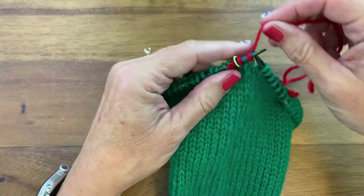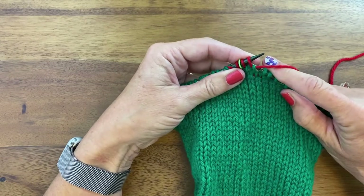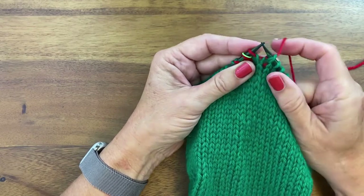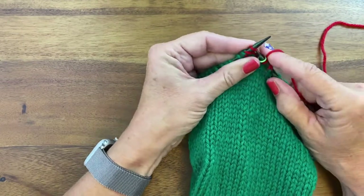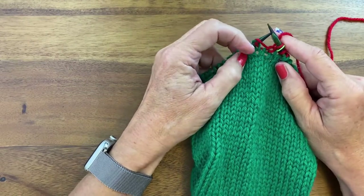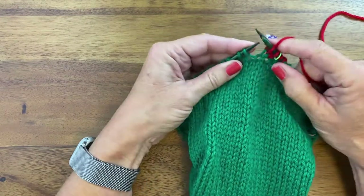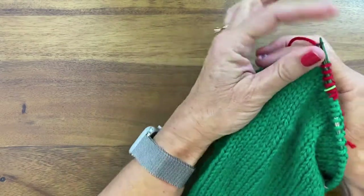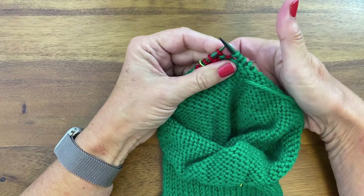We will turn our work, bring our yarn to the front, slip one stitch back to the right-hand needle, and lift that stitch up and over the needle. Now we'll knit back the other direction and we're going to knit two stitches past the previous German short row. You can see that short row there — it's a double stitch. We're going to knit that as if it's one stitch and then go two further stitches. Turn our work, slip from the left needle to the right needle, and pull that stitch up and over.